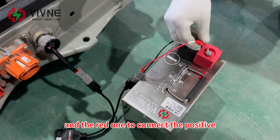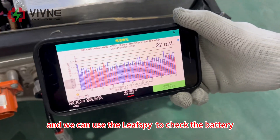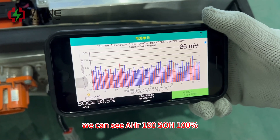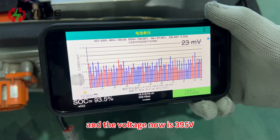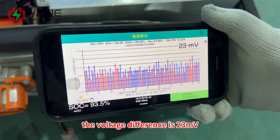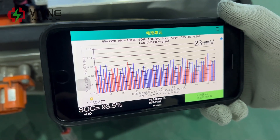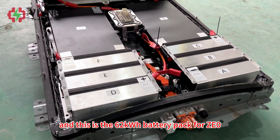We use the black cable to connect to the negative and the red one to connect to the positive. We can then use New Spy to check the battery. We can see: AHr 180, SOH 100%, HX 97%, voltage is 395 volts, voltage difference is 23 millivolts, and the temperature is 22 degrees Celsius.